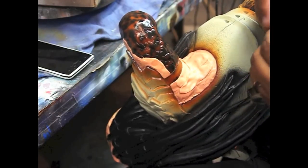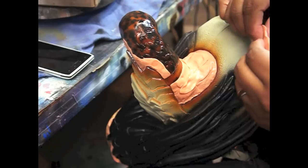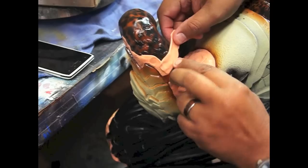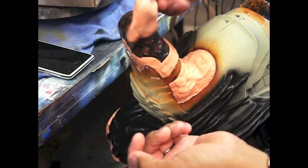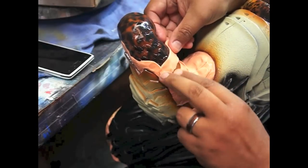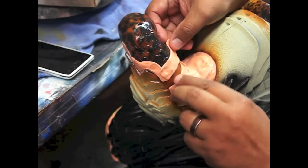Right now I am using Silly Putty to mask off all the skin area so we can paint the metal. Ahorita estoy usando Silly Putty — no sé cómo se llama en español, pero es una plastilina de niños. Es para tapar todo lo que es la piel, para esprayarlo de metal.